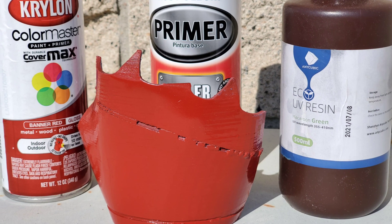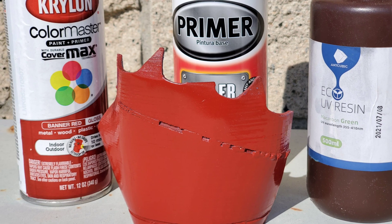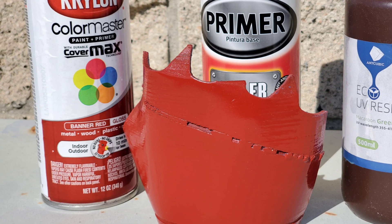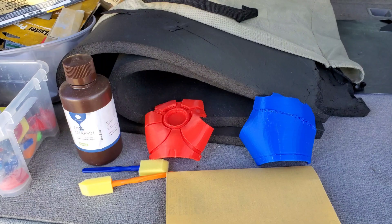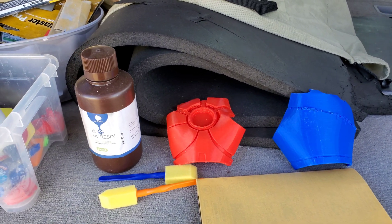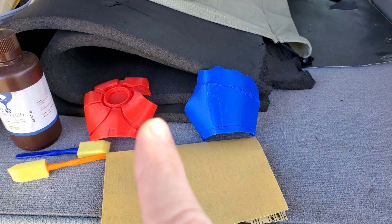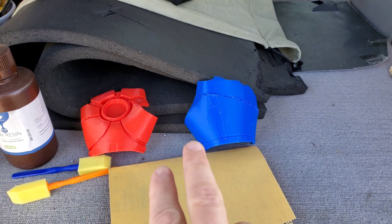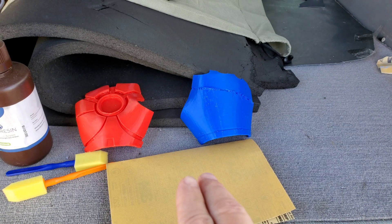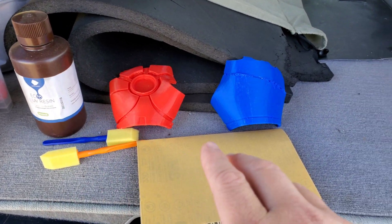Today I'm going to test how resin can be used to smooth 3D prints, and then using that with a combination of sanding, priming, and painting to get the best results with the minimum amount of work. I'll be comparing: one with no treatment using straight primer and paint, two with basic sanding then primer and paint, and three with UV resin with primer and paint.